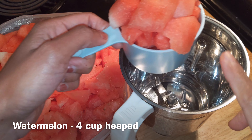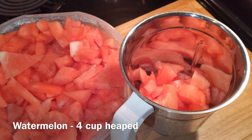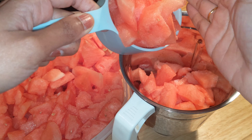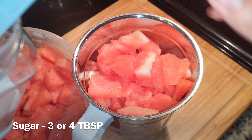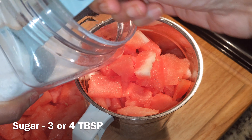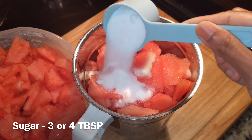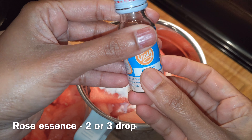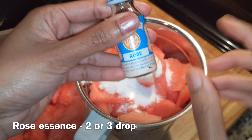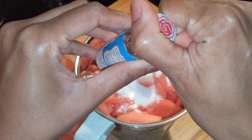I am adding 4 cups of watermelons. I am adding the ingredients and mixing in the jar. Let me mix it in the jar — I am using three tablespoons of the juice. I am using rose essence, which is 2 to 3 tablespoons. We use rose syrup.